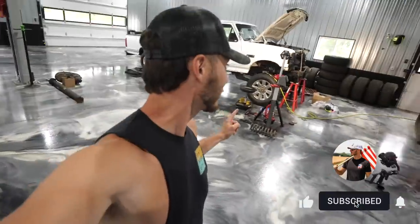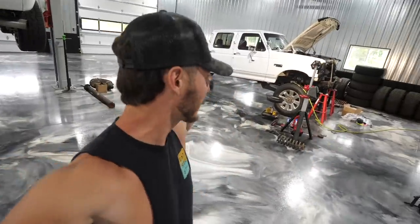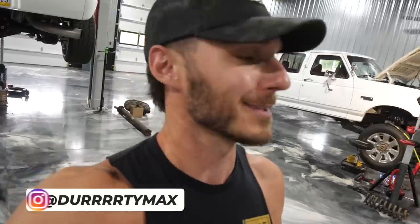If you guys are excited about this very truck right here, that's getting an LBZ Duramax swapped into it, and arguably going to be one of the sickest OBSs ever, because, I mean, obviously it's got a Duramax in it.